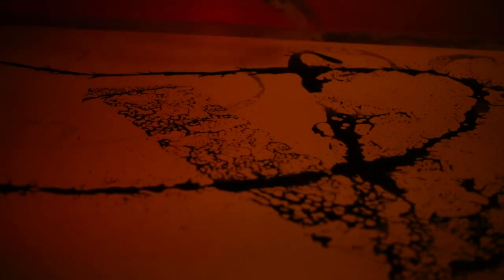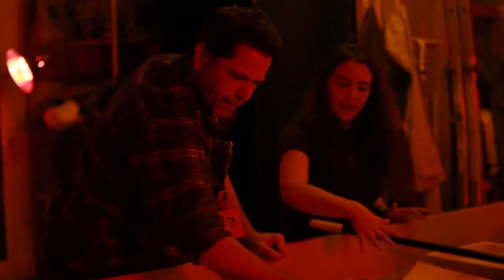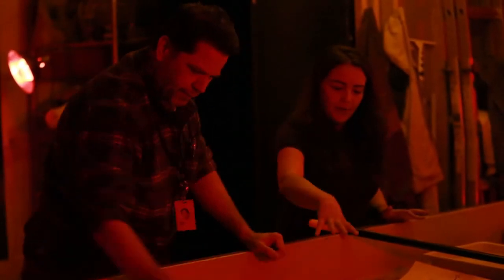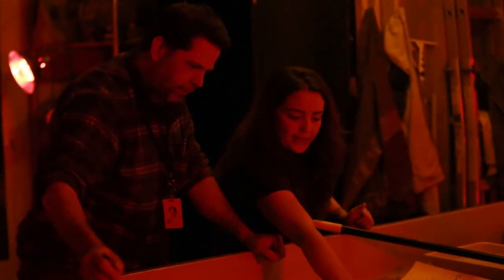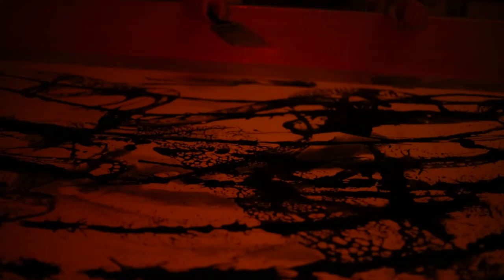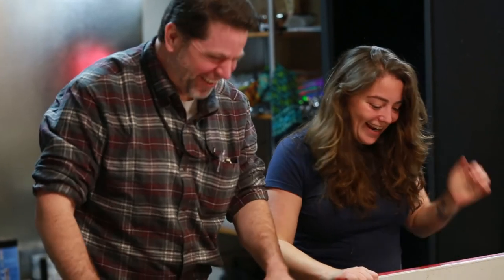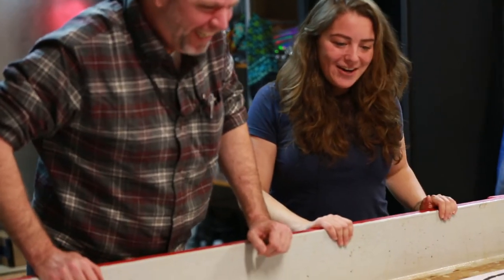This is the fun part too with the layering of the chemicals. That first one that you did, we've got those darks and now you see kind of these grays that are coming in. So this is where there were different amounts of light starting to come through. This is awesome.